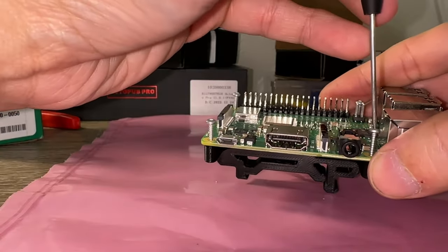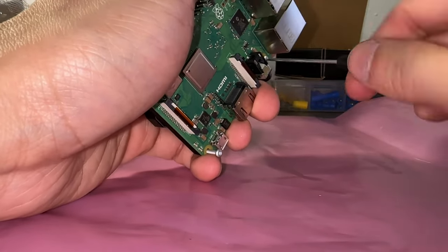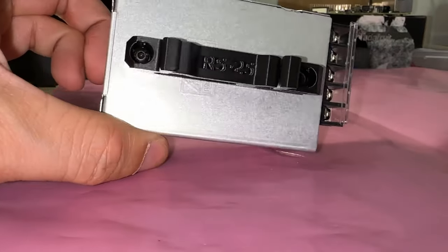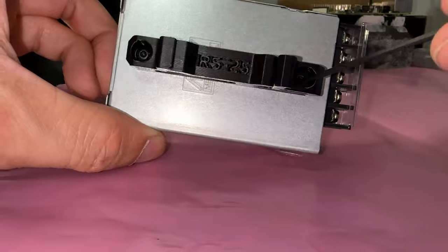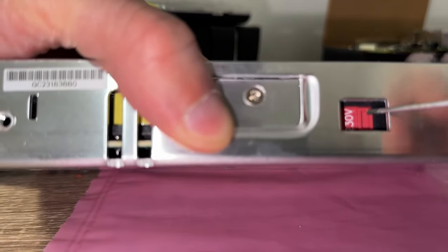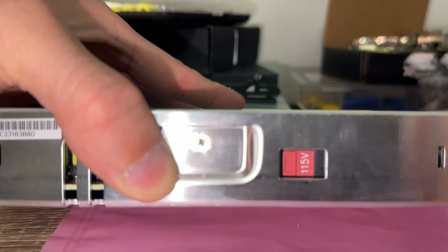Honestly, this method of securing to an unstable piece is stupid. However, I don't have a better idea so I'll shush now. Repeat for the 5V power supply which reverts back to common Allen key fasteners. For the 24V power supply, it came preset at 220, so if you need to, switch it to 115 now because you'll probably forget later.